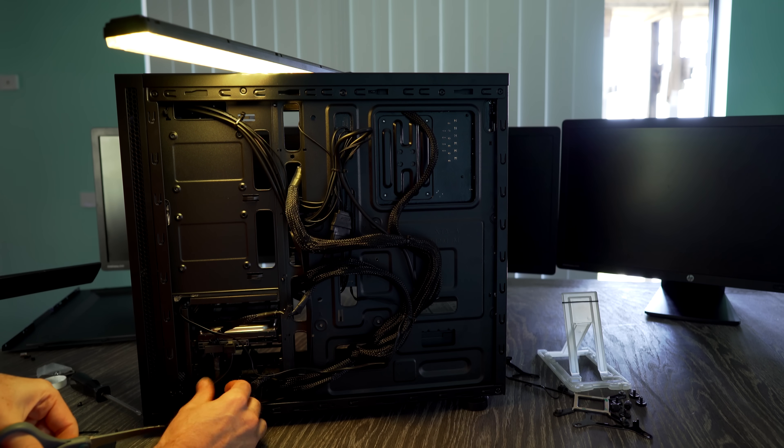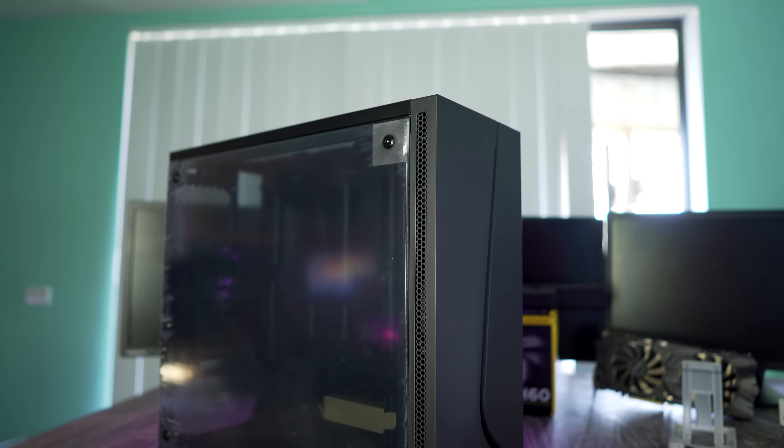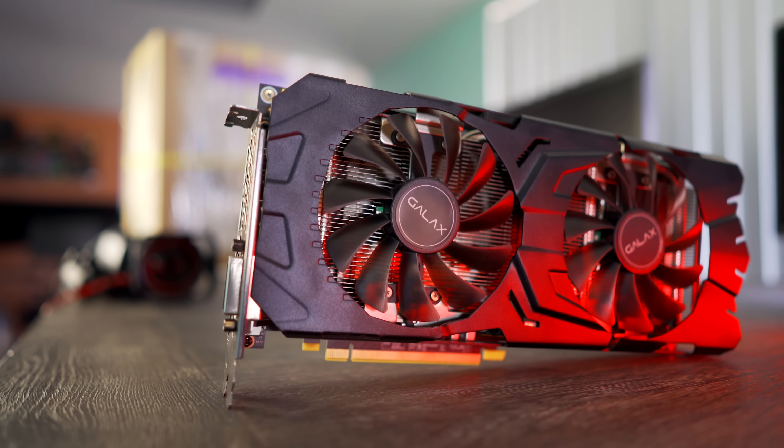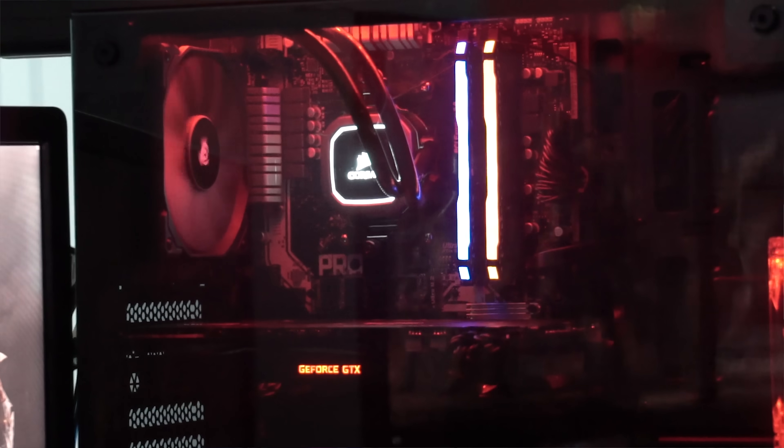We got one more question about the SPEC05 case and its airflow. If you're putting in higher-end components than what we used, I'd recommend adding a couple of extra fans at the front and possibly some at the top to exhaust hot air, especially since the graphics card isn't a reference blower model. However, the H60 is pushing hot air directly out of the case, so it's not only keeping the CPU cool but also improving overall case airflow. We didn't see the need for extra fans, and had no problems even when overclocking the GPU.